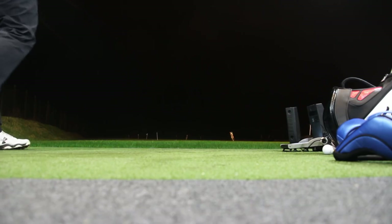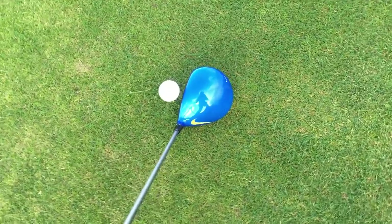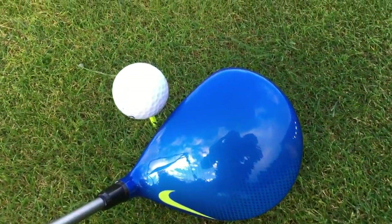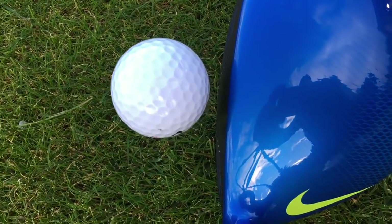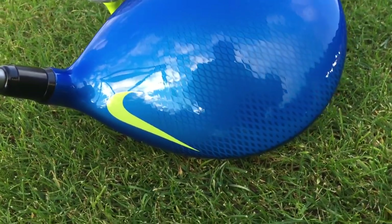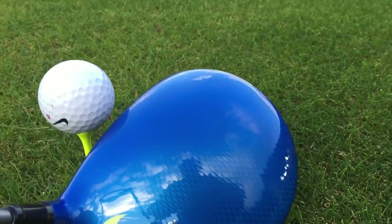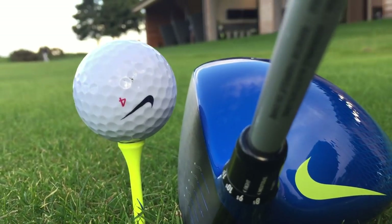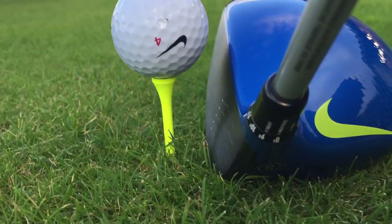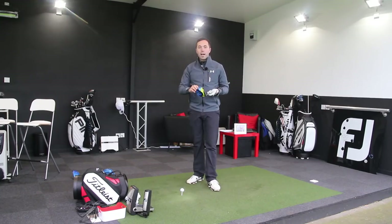Moving into now the Nike Vapor Fly Pro. Slightly smaller head design — only a little bit. It doesn't actually say anywhere if it is a smaller head design but it certainly looks smaller. More compact, as you'd expect going into the Pro model — a little bit smaller, moves through the air a bit faster and helps with the spin characteristics. A slightly better look in my opinion because it's got a black face, which sits really nicely in contrast with the photo blue.